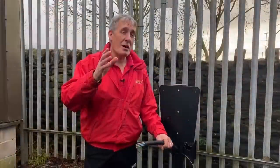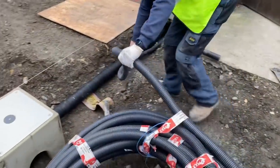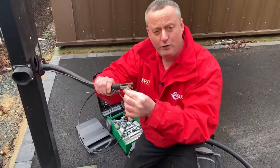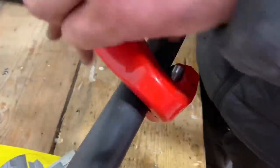We'd be interested to get your thoughts on how you would think about doing that in an installation. Remember we've already installed ducting and everything else. So we're going to show you exactly how we connected this cable to this cable, including the cat5 cable, and how we made that joint.